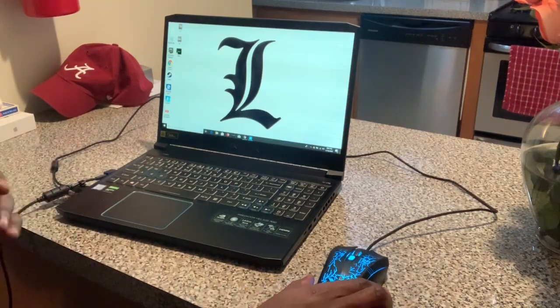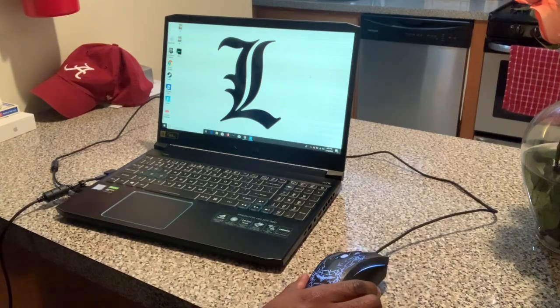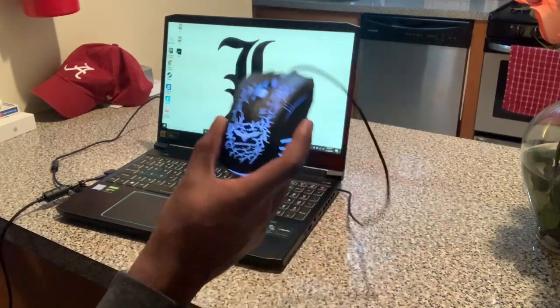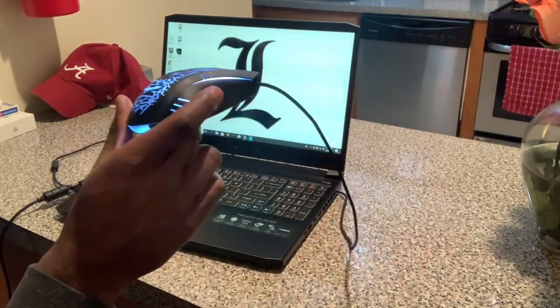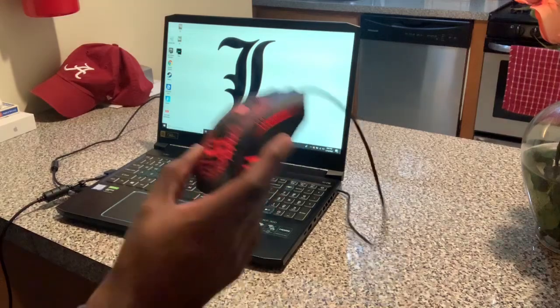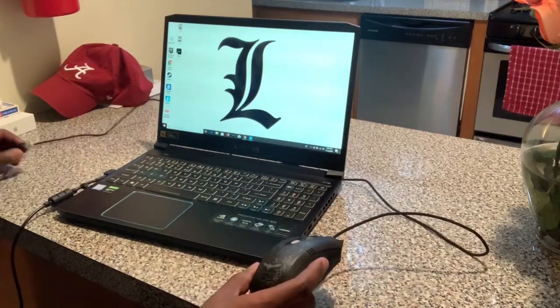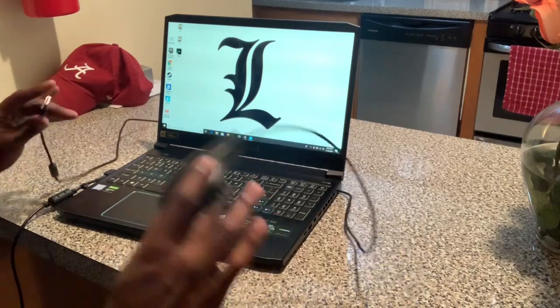The mouse you need is very simple and very easy to use, especially if you're playing Fortnite or Call of Duty. It's the Magic Eagle. You can get this mouse off Amazon — it also comes with a keyboard. I did a review on it in my last video, so check that out.